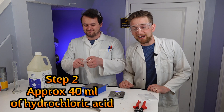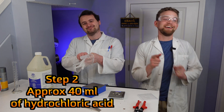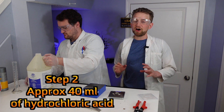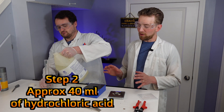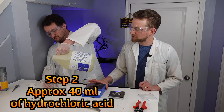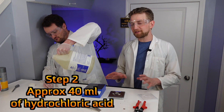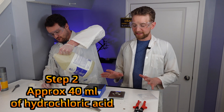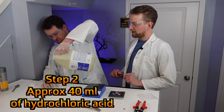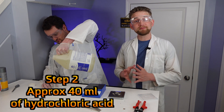Don't get hydrochloric acid in your eyes, otherwise you'll go blind. This reaction can actually take place a lot faster than what we're going to do, but we don't have a heated stir plate. So we're just going to mix it all together and let it mix for a long time, probably overnight. Hopefully in the morning we'll come up with some tin chloride.